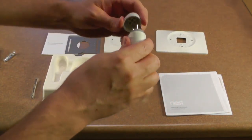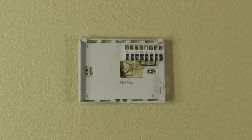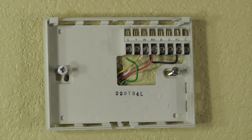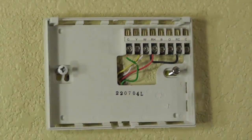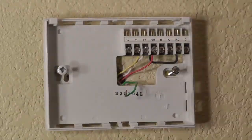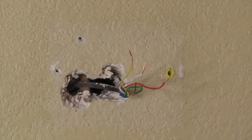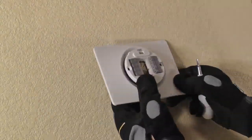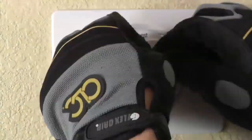Pretty cool, huh? So let's get this thing installed. First, I'll remove the old thermostat and its base. But first, I'll take a picture of how these wires are hooked up in case I need to reinstall it later. The drywall has some holes in it that are kind of unsightly, so I'll install this plate to cover them up. I'm installing the Nest base into the plate, screwing it in, and attaching the wires to the Nest base.